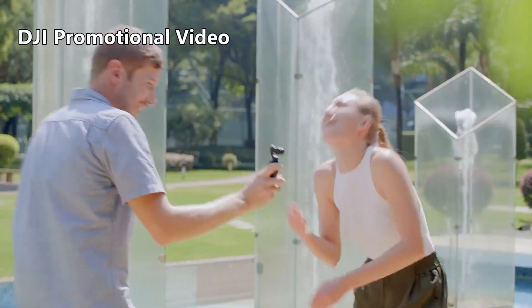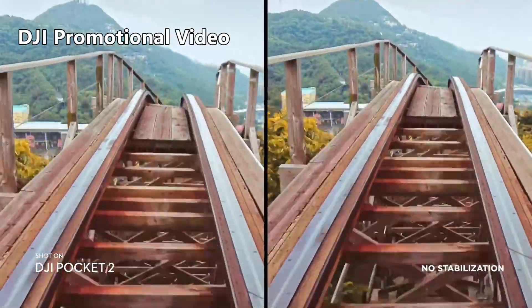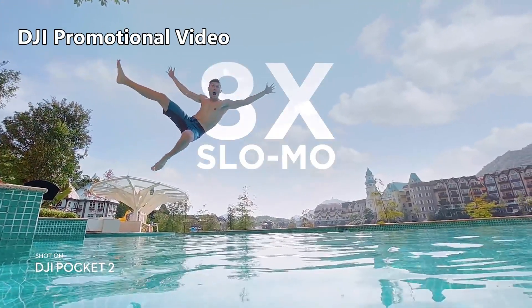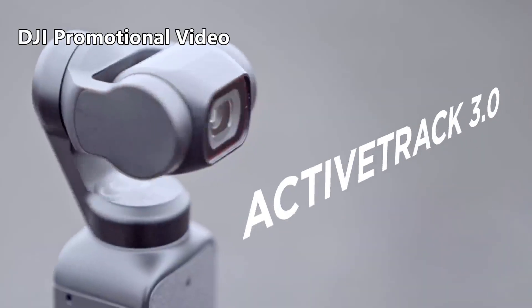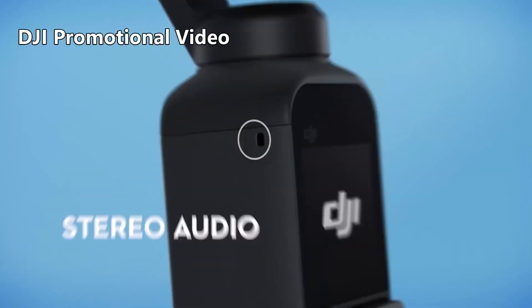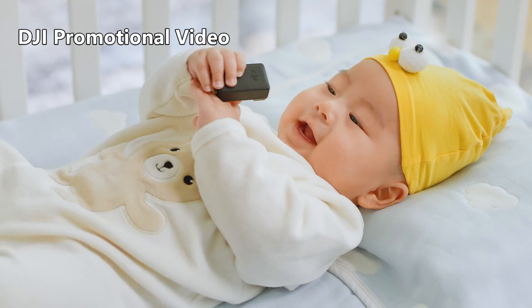Some of the improvements include a wider angle lens to make it a better vlogging camera. The original Pocket had a focal length around 26mm, which made it really tight for vlogging and selfie shots. The Pocket 2 has a focal length of 20mm, or a field of view of about 93 degrees. It also has an f/1.8 aperture, an improvement from the original Osmo Pocket.